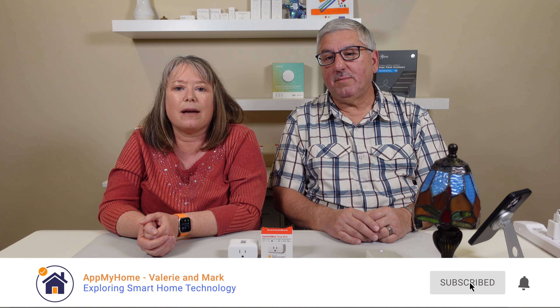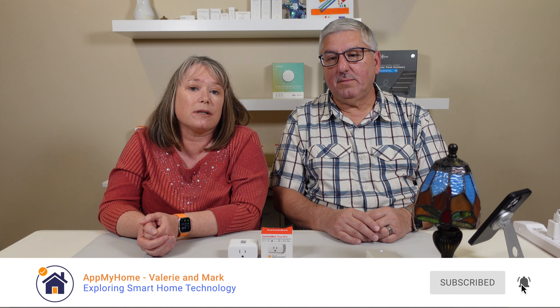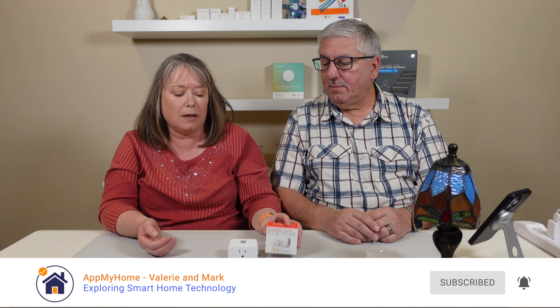Hi, I'm Mark. And I'm Valerie, and we're at my home. So today we're going to take a quick look at the SwitchBot Plug Mini.